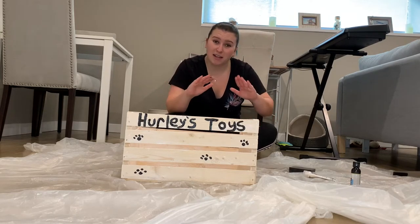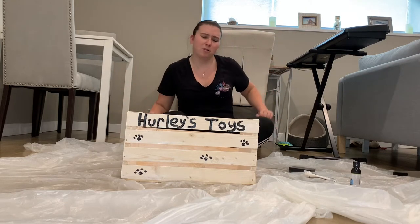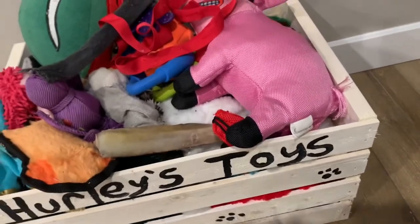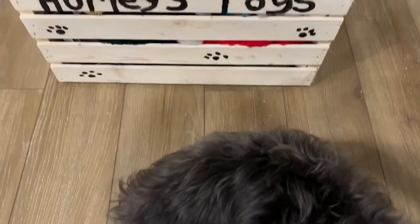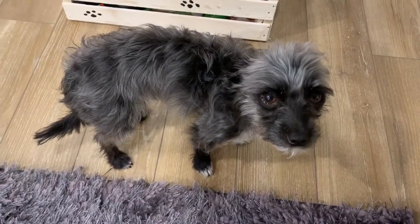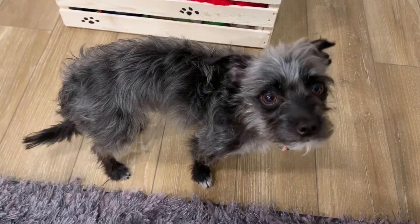So once it's all dried and cured, I'm gonna put all those toys in it and see what he thinks. Look what I did for you — look at your toy bin! Are you unimpressed because you're tired? That's your new toy bin. Is it hardly a sleepy boy? Yeah, I woke him up to show him his toy bin.